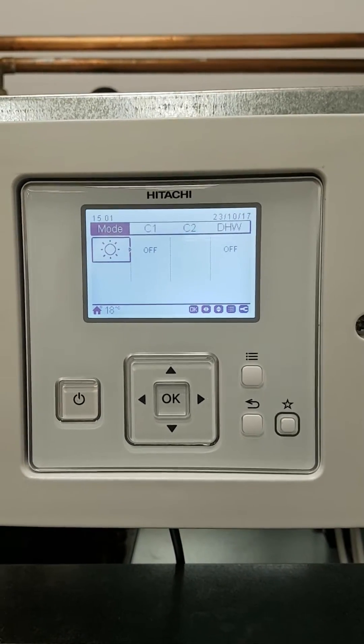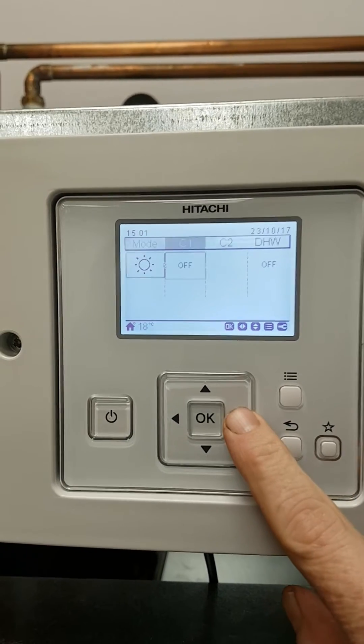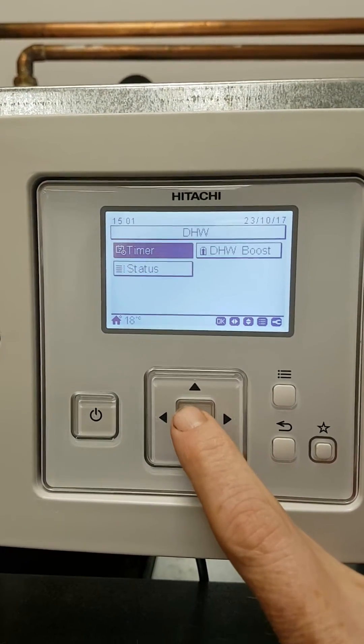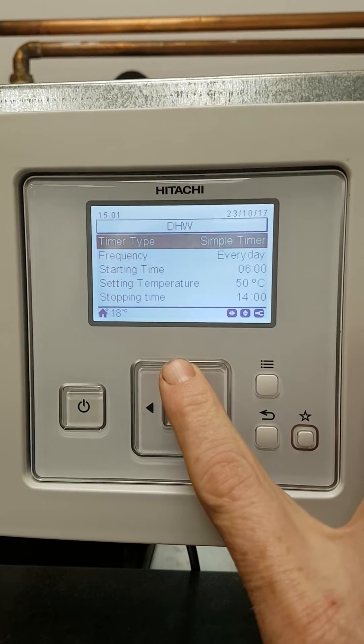In this video I'm going to show you how to set up a hot water timer on a Hitachi controller. First, scroll until it says DHW and press OK. Scroll down to timer and press OK. Then go to simple timer.